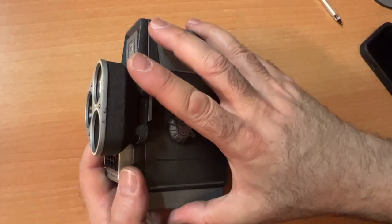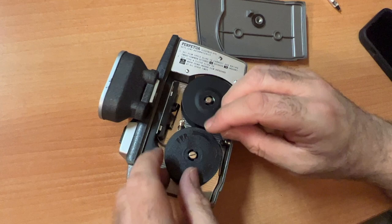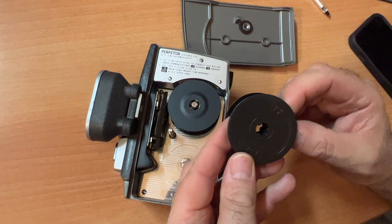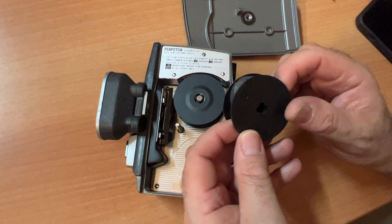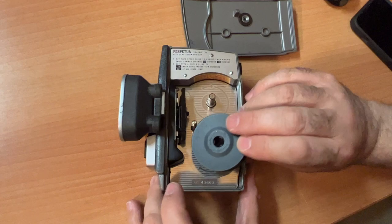Once you're done shooting side two, you remove your back, and now we're back to the beginning. All of your film is back on the original spool, ready to go to the lab. Take your film, put the rubber band back around it, put it in the black bag or tin that it came with, and hopefully send it to the Film Photography Project for developing and scanning. Take your take-up spool, put it back where it was, flip it, and now you're ready for your next big adventure.